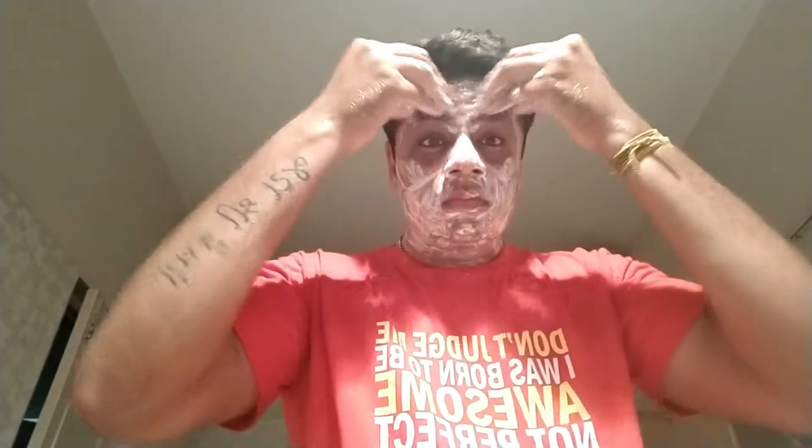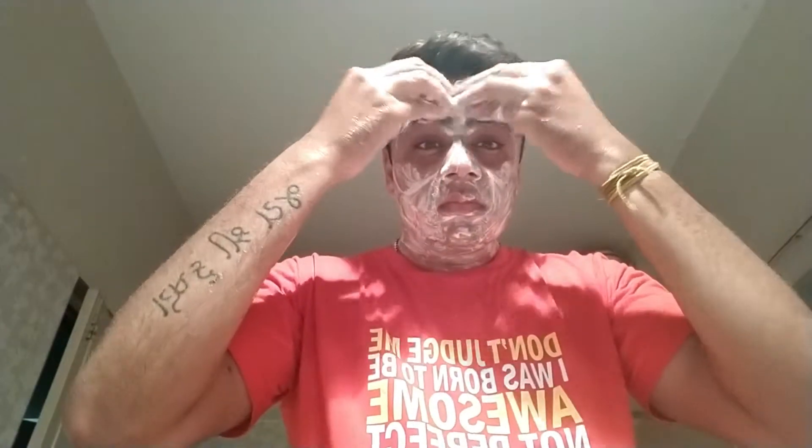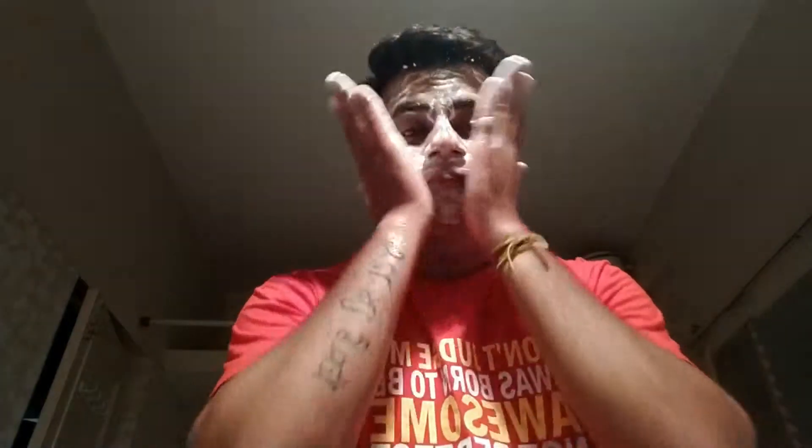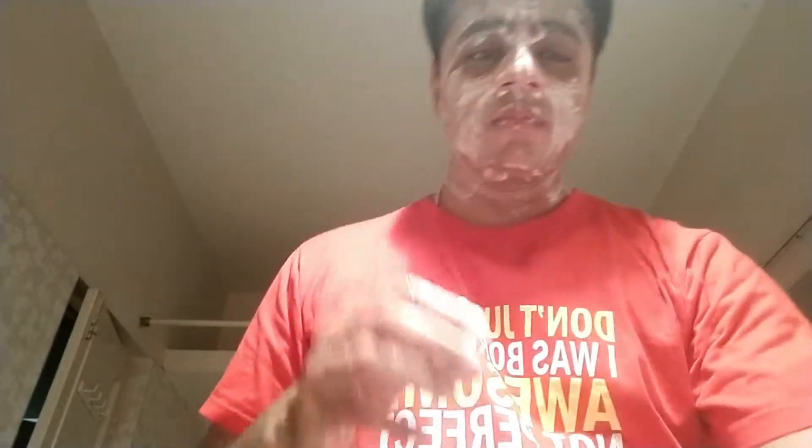This product is SLS free and paraben free. The speciality about this product is that it locks in moisture, which helps for dry skin and retains a good amount of moisture for the skin to remain fresh and healthy. This product is also free from sulphates and silicones, which are very harmful. The key ingredients used in this product are coconut oil and shea butter. I would rate this product 6 out of 10.